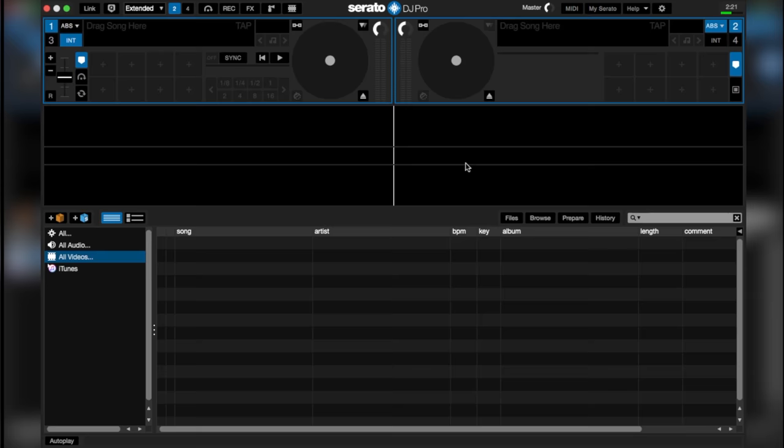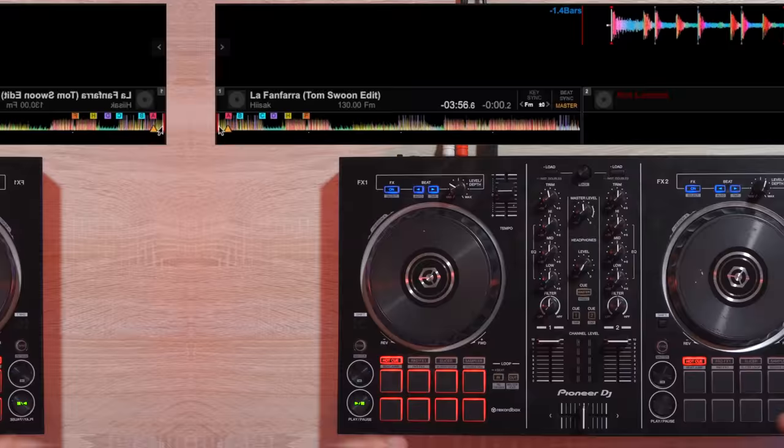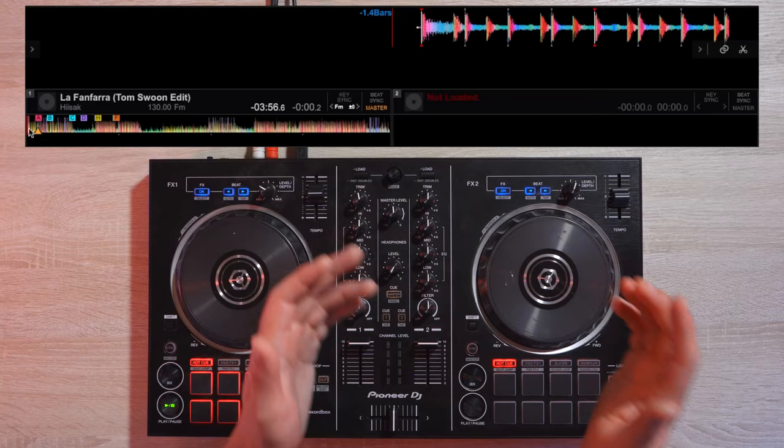To set it up on Serato, click the tool icon. In the DJ preferences menu, locate braking. Then at the stop time, bring the knob to the 9 o'clock position. So whenever you stop the track, it will now make this sound.